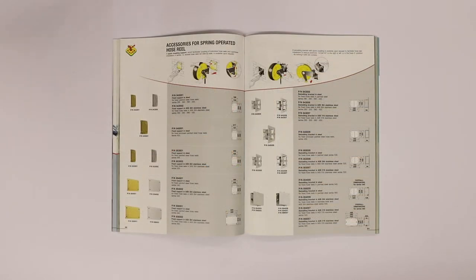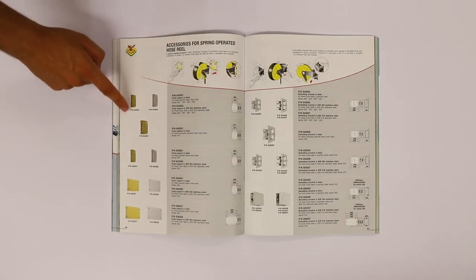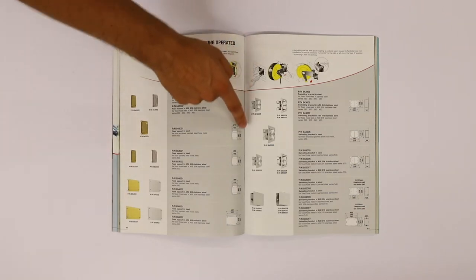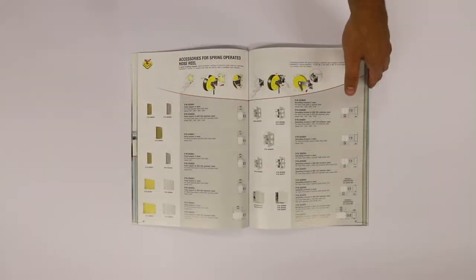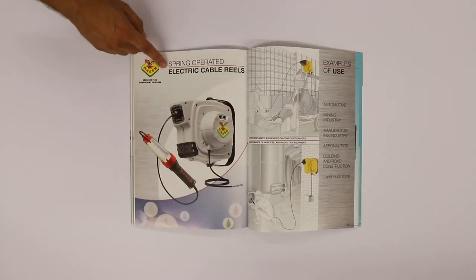At the end of every family there is a RASM accessory section. This subdivision is repeated for all the product families, including the electric cable reels.